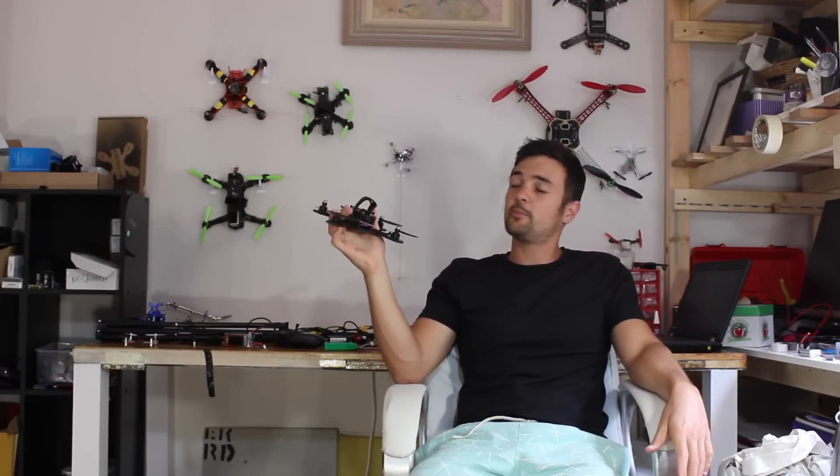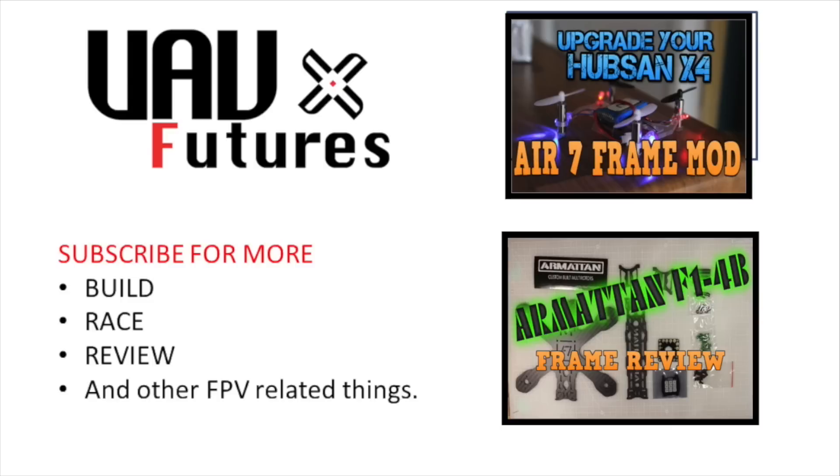So those are my 10 tips I wish I knew before I started building quadcopters. I've learned a lot but there's still more to learn. Subscribe for more FPV-related content and happy flying! If you have tips of your own, please leave them in the comments for other pilots — there are people with a lot more knowledge than me on this stuff and it would be fantastic to share.